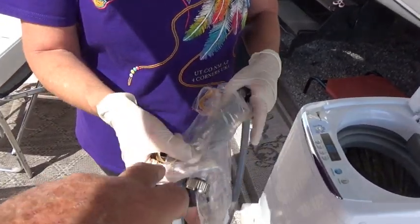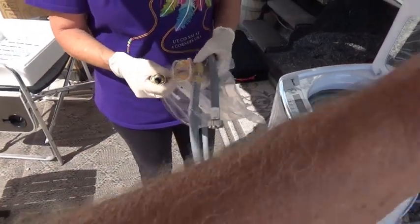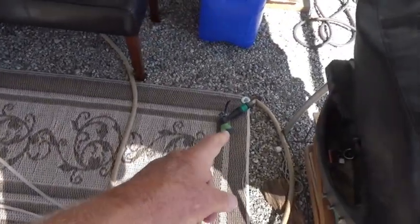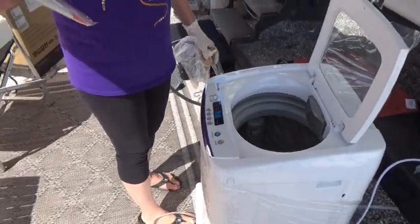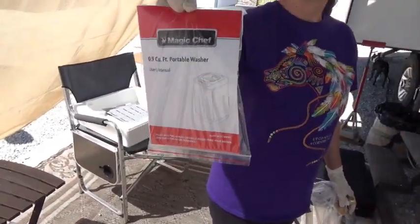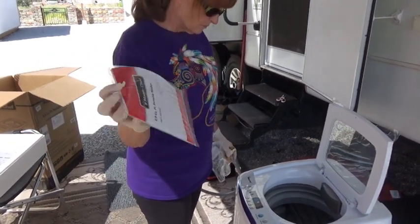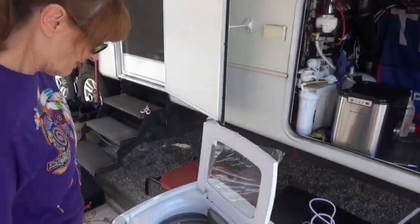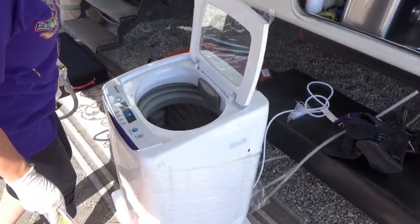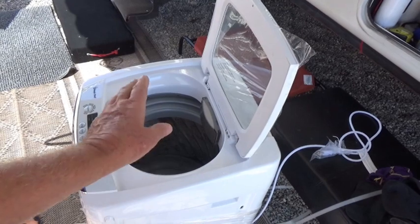We don't even need that adapter because we already had a washer in here, so it'll hook right up to where the washer hooks up, or you can even hook it up to the hose I dragged over here if you wanted to do it outside. But I think we're going to set it inside and see how it works. Those are her instructions — she'll read those from cover to cover before she starts. I always do, don't I honey? You don't read anything — you look at pictures and then you put it together.